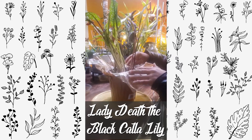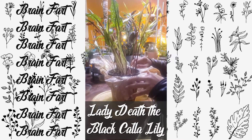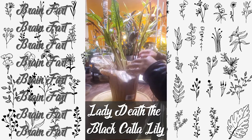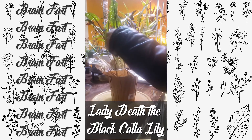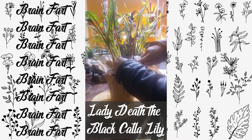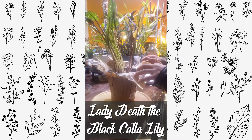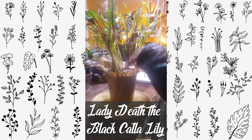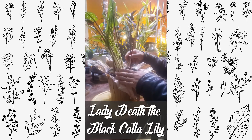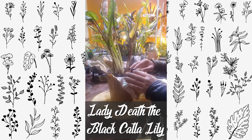She hasn't given us any black blooms — the flowers — yet. Anyway, she's just been putting up leaves, no blooms. I assume she will eventually, probably in spring.